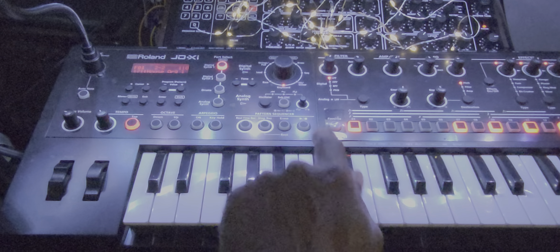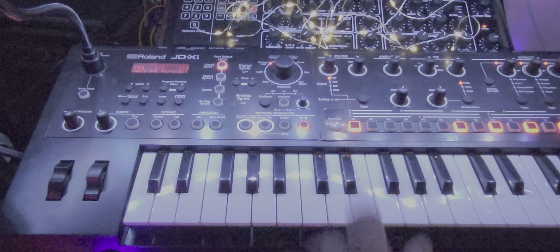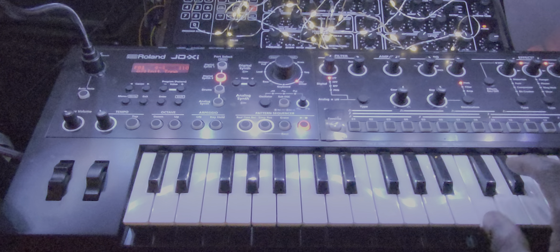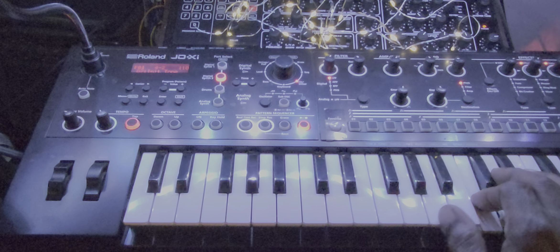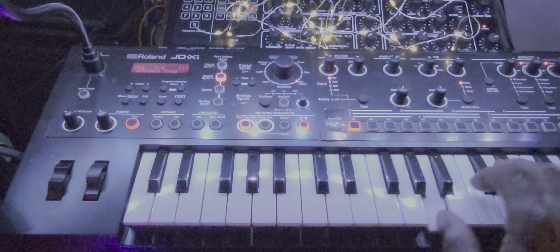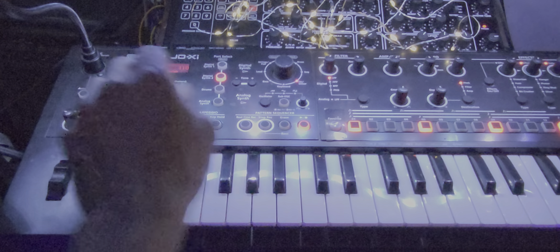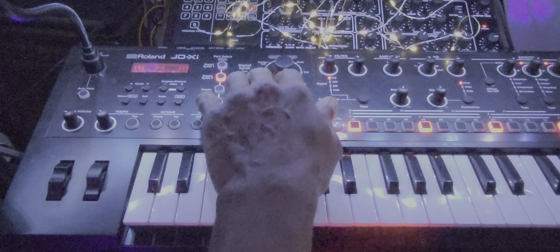Let's look at this pattern again. House Organ — we could make that a string pad also if we wanted to. Let's mute these two right here. That's the initial tone. We could move that over here to lead — super soft. No, no, techno, no.